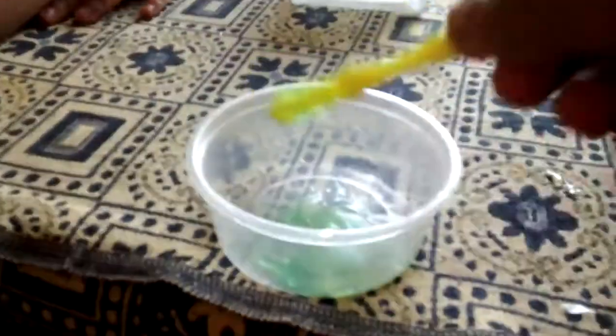Just mix it so much that it can easily be worked — all the corners have to be mixed in. See, this is the slime we made. It is very sticky and very nice.